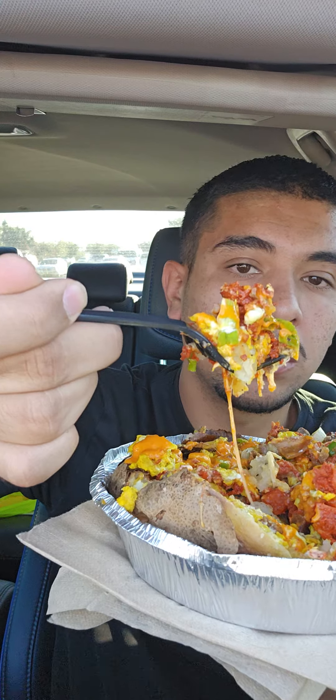The green salsa is just okay, not my favorite. This orange salsa is really good — really, really good. Look at that bite with the orange salsa in there.